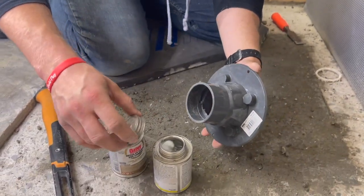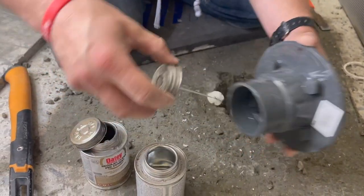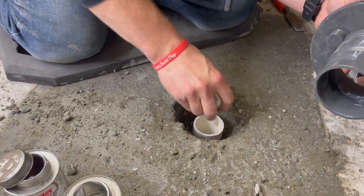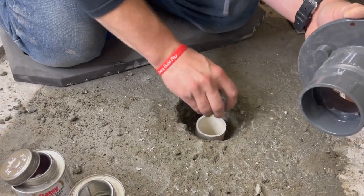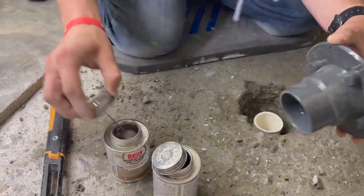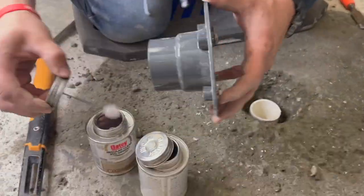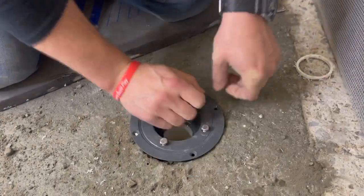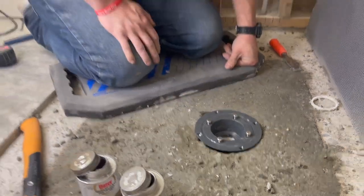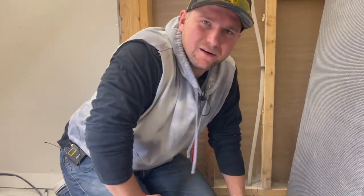We're going to glue it in. First thing you need is a cleaner or primer — apply it around the pipe itself and clean it up. Then you've got your glue. Now we can start working on the pan and figuring out how to set it.